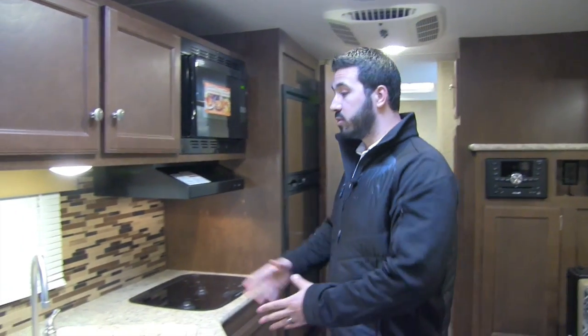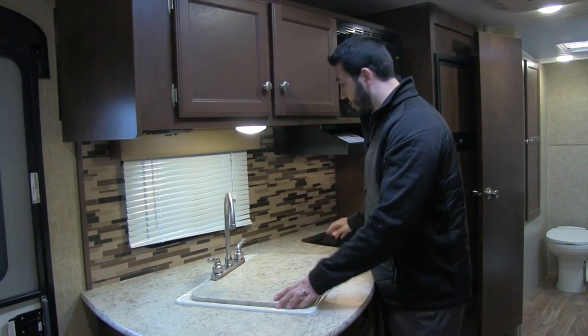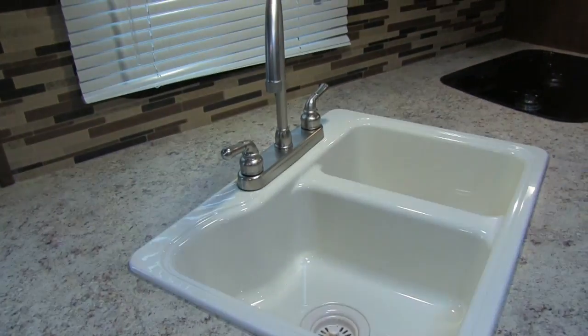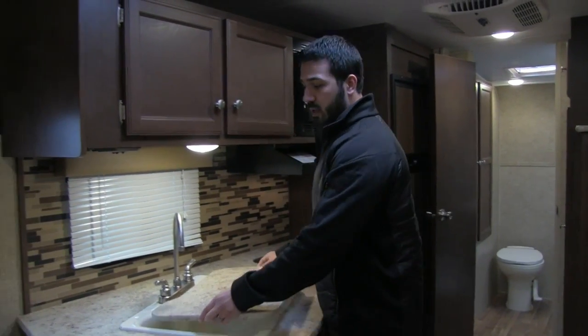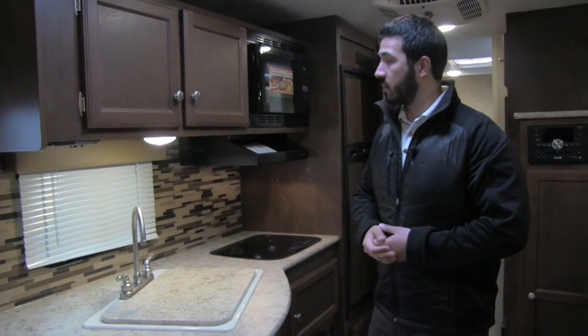Speaking of countertops, you have a nicely sized prep space, aided by both a sink top cover and a cooktop cover. Take that off and you'll notice a double bowl sink — larger bowl on the left, smaller on the right — exactly what you want for washing and rinsing dishes, along with a high-rise stainless steel faucet.